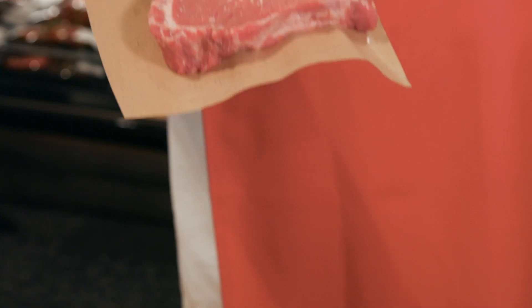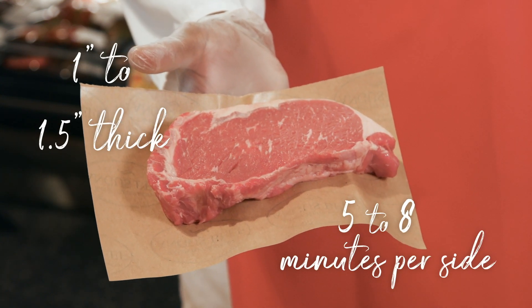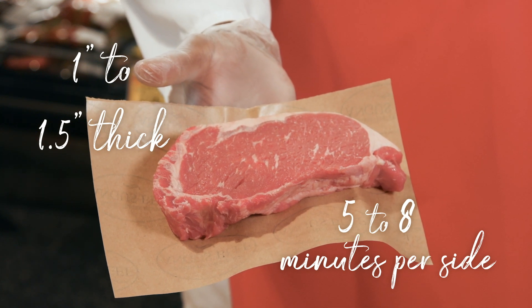Preheat the grill to high to get a nicer sear on the outside of the steak — this gives a delicious complex flavor. After searing, cook the strip steak to your preferred doneness. One to one and a half inch thick steaks will usually take five to eight minutes per side to reach a rare center of 125 degrees inside. The less bounce you get when you press with your grilling tools on the steak, the more done it is.